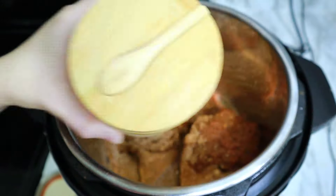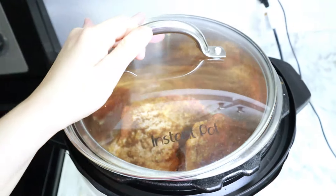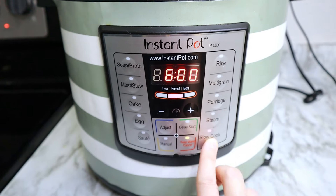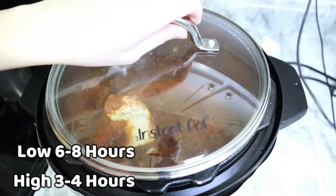I didn't show it here but I did go back and add in about a quarter cup of water. You could also use a quarter cup of chicken stock — just a little something to help things marry together. Cook on high for three hours or low for six hours.